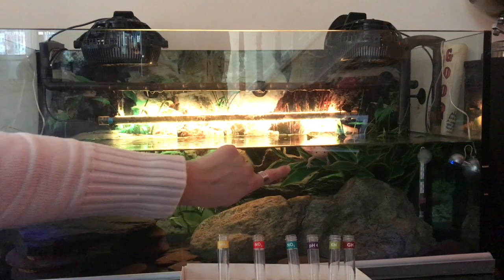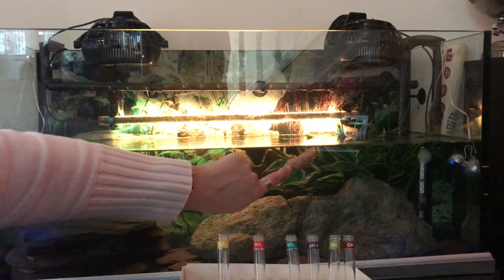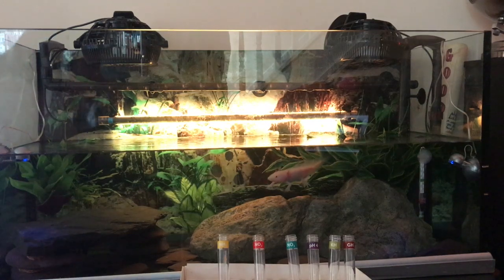You can see what's going to happen here — look, he thinks my finger's food. He has been fed, by the way — he's been fed some blood worms today. And I've just bought some juicy earthworms as well, which he'll have over the next few days.